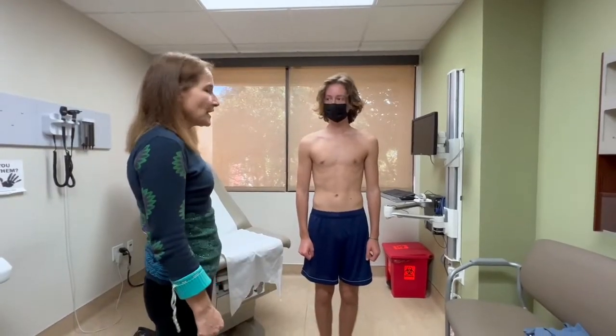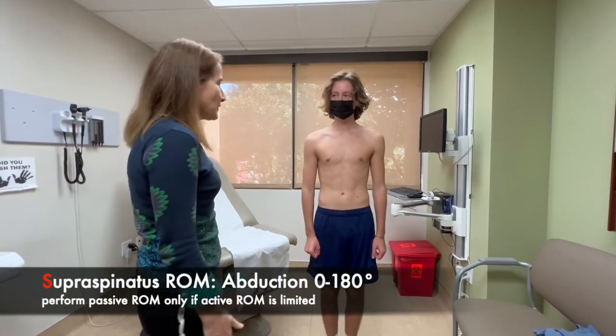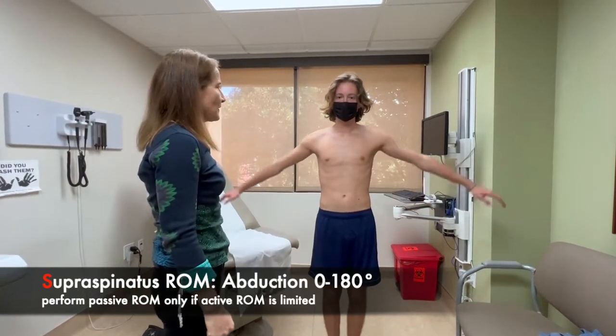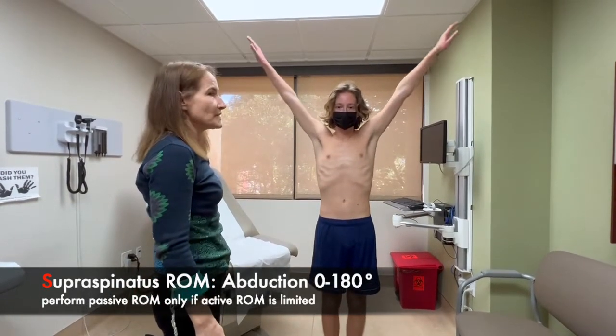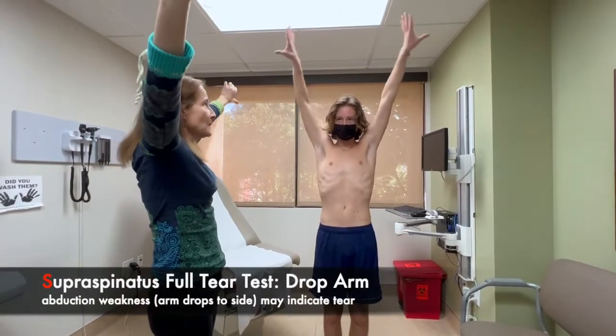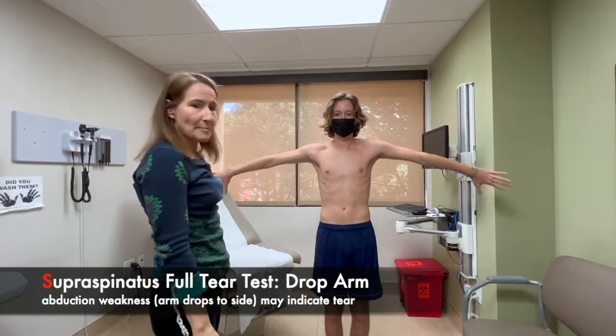Now we're going to move on to the rotator cuff muscles, starting with the supraspinatus. We're going to have him bring his arms out to the side, up as high as he can go — both arms, all the way up. We always start with active range of motion, and if active is not full, we do passive. Now with the thumbs down, put your arms down slowly — we're measuring the drop arm test.